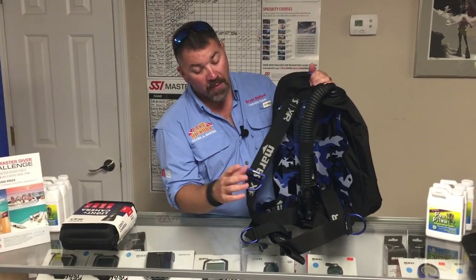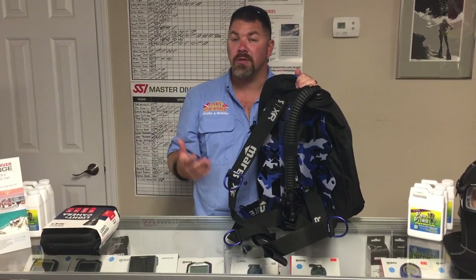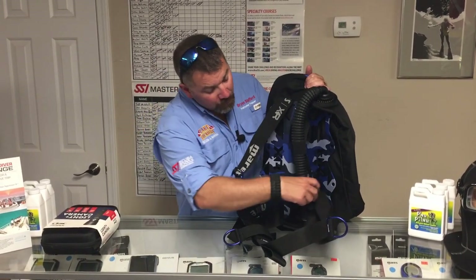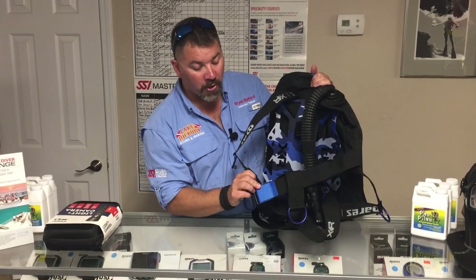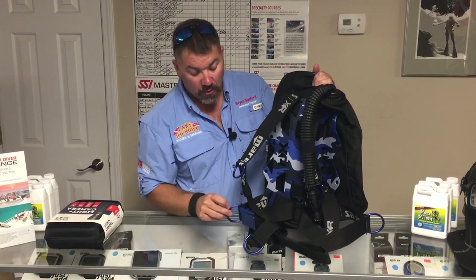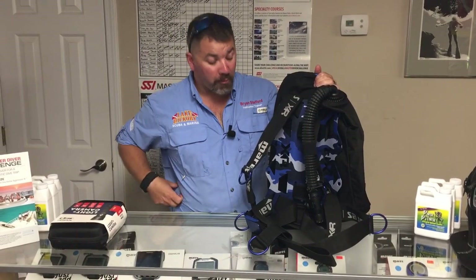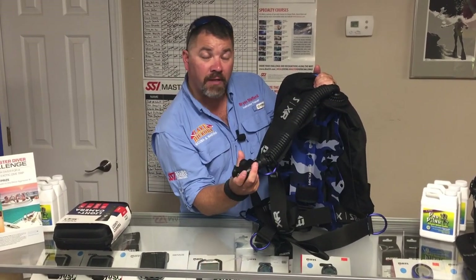It has a single-piece webbing harness system and comes with all aluminum D-rings versus steel D-rings, which helps eliminate weight if you're using this as a travel rig. Moving down to the bottom, you're also going to have an aluminum buckle for your waist strap, an aluminum scooter ring, and aluminum hip rings on the sides as well.